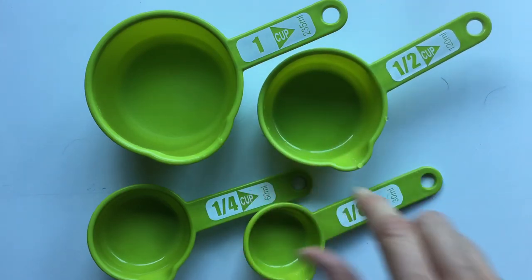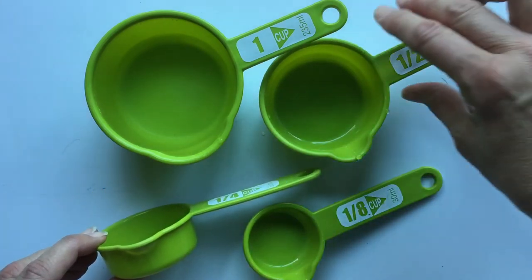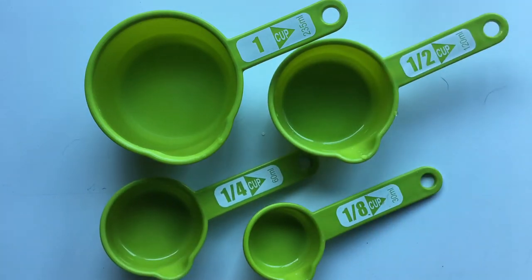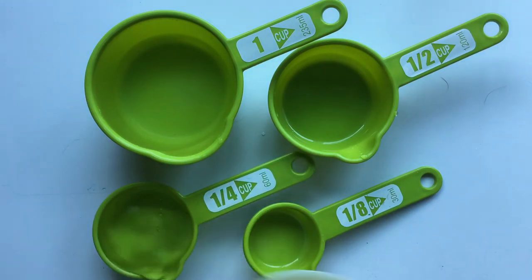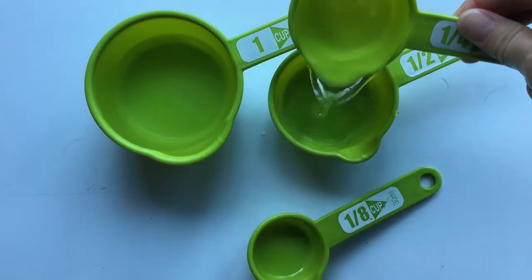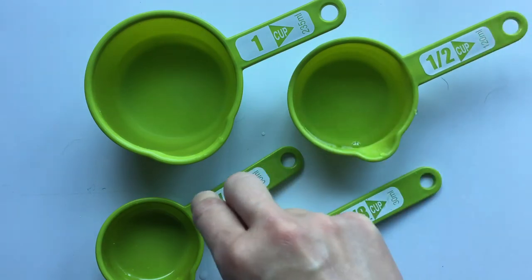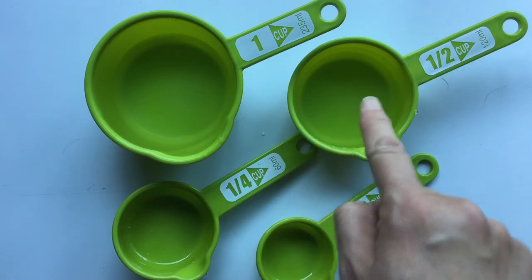Now you'll notice here this is one quarter cup. One quarter cup is exactly half of one half cup. If I were to fill this one up with water, you would see that one quarter cup is exactly half of one half cup. This cup is now half full. So one quarter plus one quarter will give me one half cup.